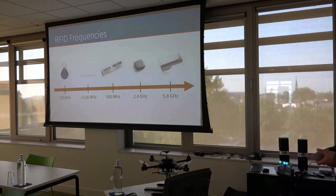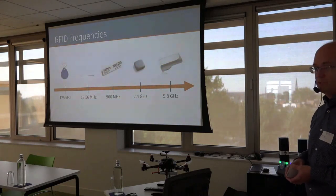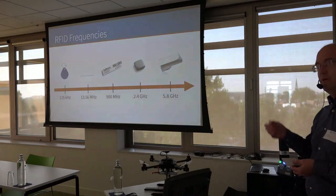At higher frequencies — 2.4 GHz, 5.8 GHz — the tags are usually semi-passive, which means they have a battery to power the electronics, but they still use backscattering to communicate back to the reader.